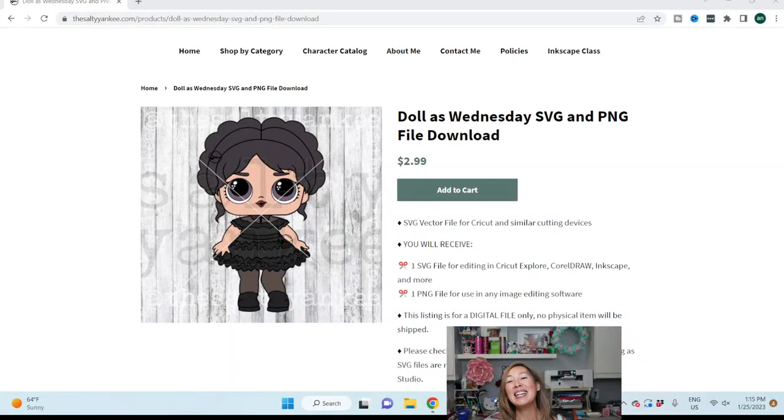Hi, it's Anne from The Useless Crafter. Today I'm going to take this file from the Salty Yankee and I'm going to make it big.